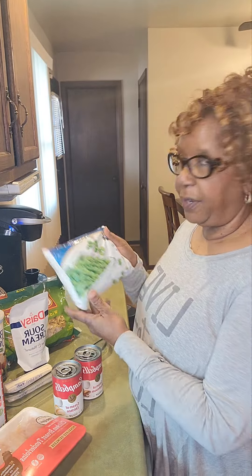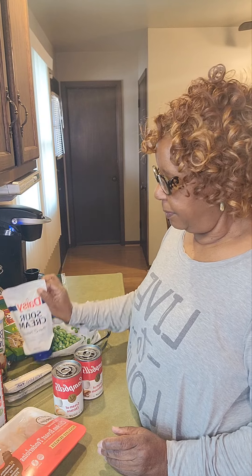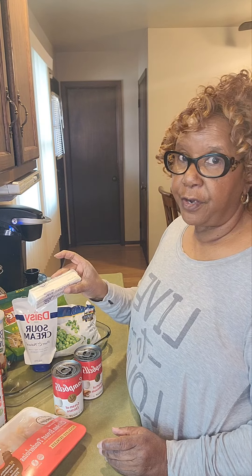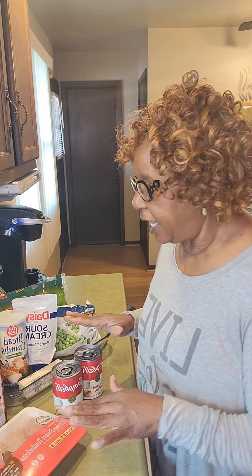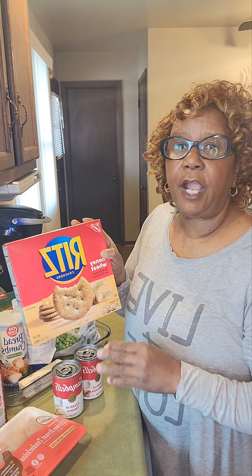A bag of frozen green peas, some sour cream, some butter, and some breadcrumbs. I am going to layer those items in my casserole dish. And I also have some Ritz crackers — these are the honey wheat. I'm going to take some of these and I'm going to crumble them up and they are going to be the topping on my casserole. Let me get started. I'll be back. I hope you're having a great day.